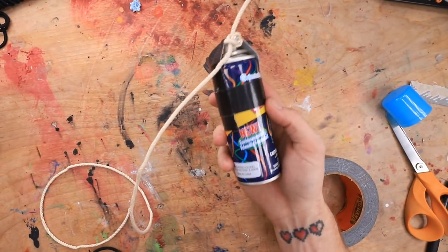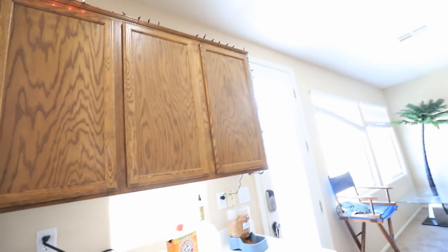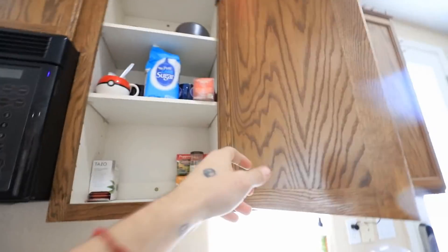Looks good. Now let's go set this up downstairs. Okay, we're in my kitchen. Which one should we use? Oh, this one looks good. Perfect.